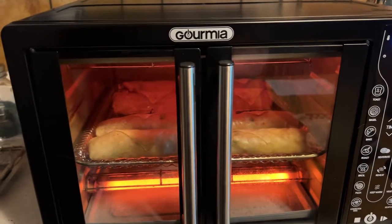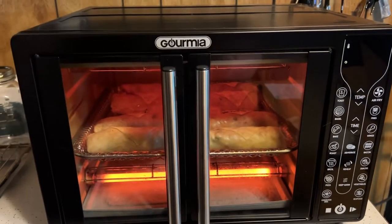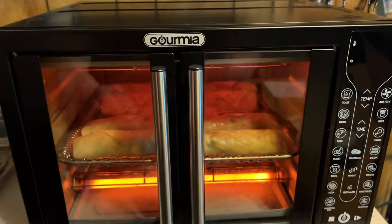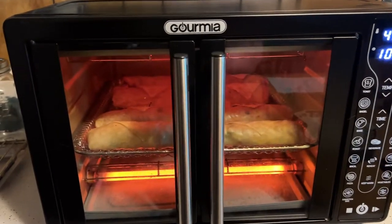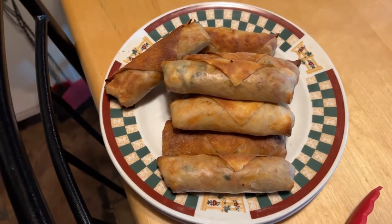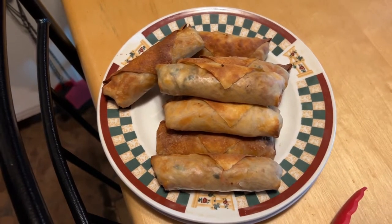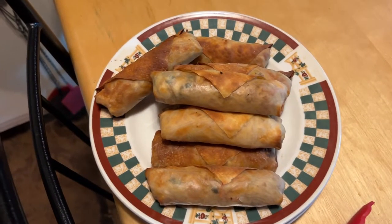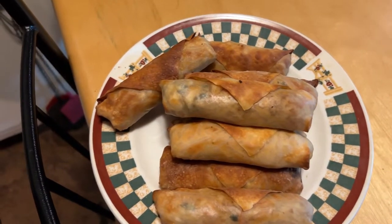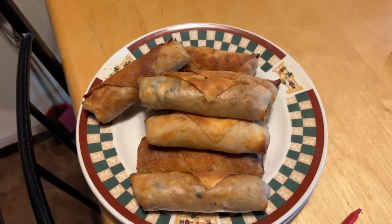I'm not going to follow the time and temperature for the jalapeño poppers from the recipe either, since I'm sure that won't be correct for our air fryer. With this kind of air fryer it definitely needs to be 425°F for 10 minutes — maybe a little less if you don't like them as crunchy.